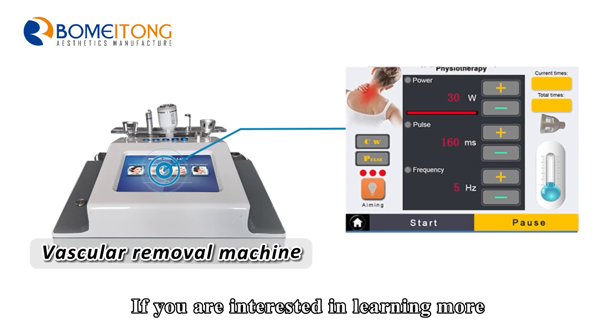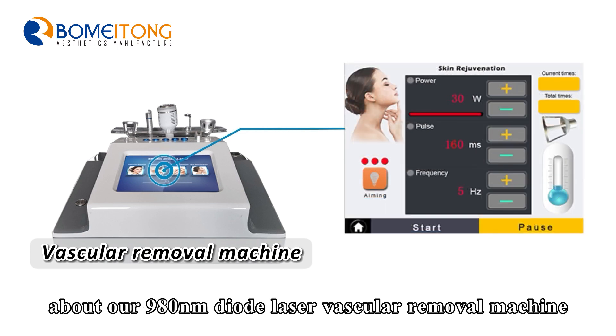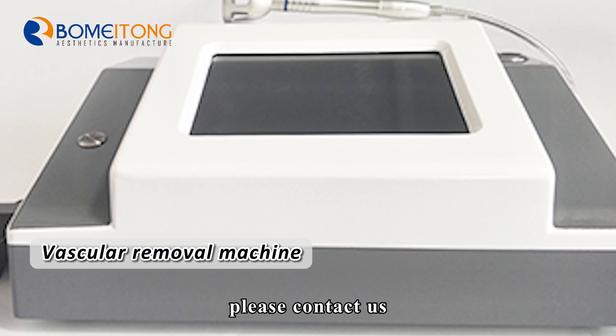If you are interested in learning more about our 980 nm Diode Laser Vascular Removal Machine, please contact us.